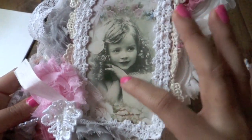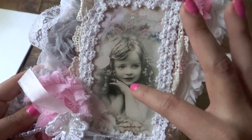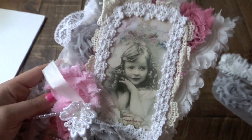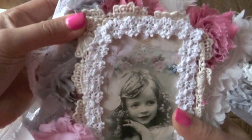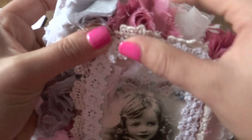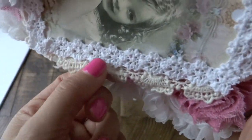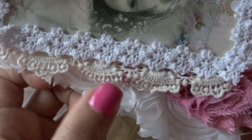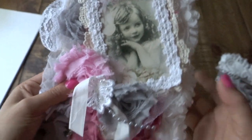I added this beautiful image of a girl. I found this on Pinterest — there are a couple of vintage images that you can print out. I framed the photo using this beautiful crochet trim from LaVish Laces also. It's very, very beautiful and very, very shabby chic. So I added a trim all throughout the picture.